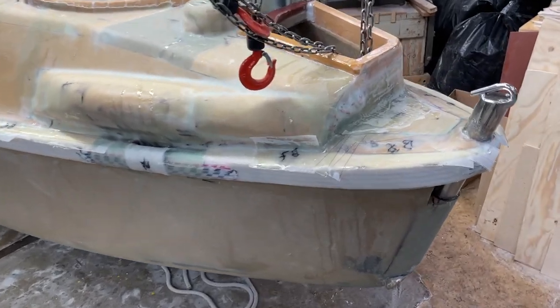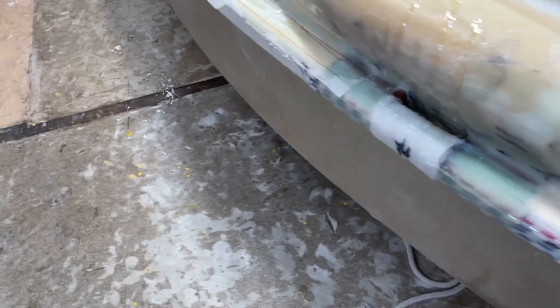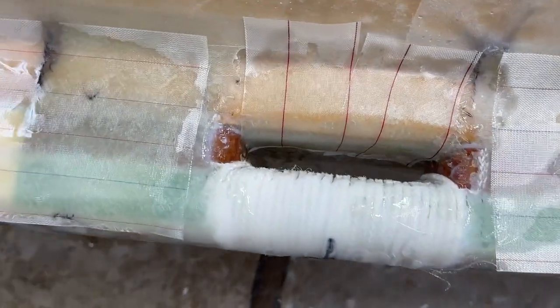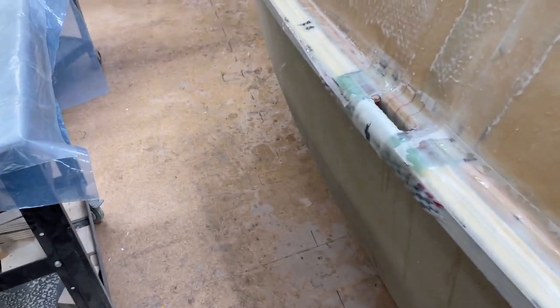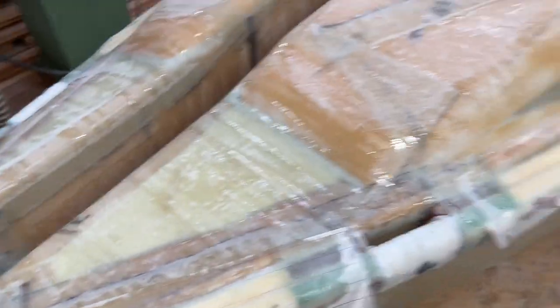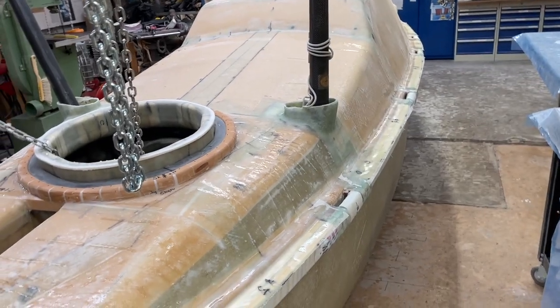Now it looks good with pliers on, and even here between I'll put some extra water just to be sure. Then we'll see what's happening next — so a good thing.